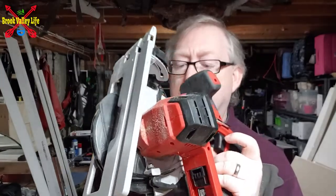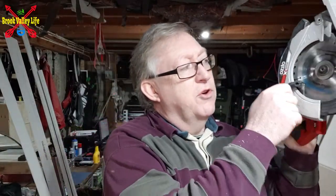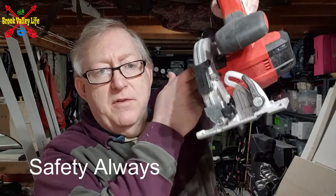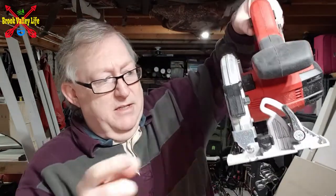Pretty good piece of kit. We've got the guard over the blade itself — it's an automatic guard, so as you put it down and move it along, the guard comes up and the blade starts going through.